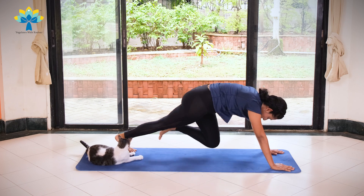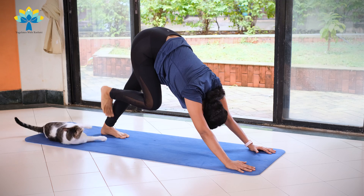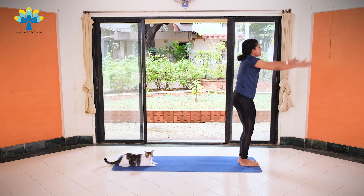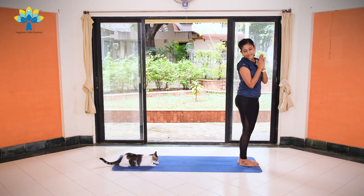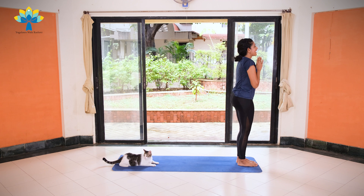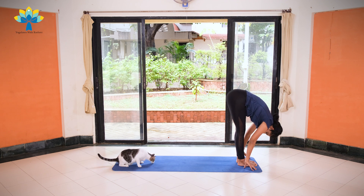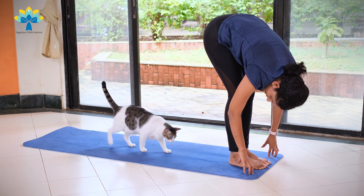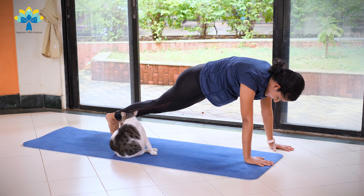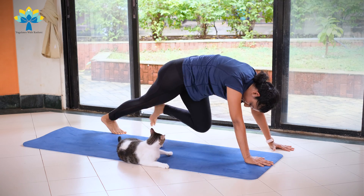Come back into plank. Exhale, knees down, chest down, chin down. Inhale, coming up into Cobra. Exhale, lift up into a downward dog pose. As you inhale, get your right leg forward. Exhale, left leg forward. Inhale, hands up, stretch to the back. Exhale, join your palms together. On the left side: exhale, palms together. Inhale, hands up, stretch to the back. Exhale, slowly bend forward and down. Once again we're going to jump back into a plank position — bend your knees, palms on your mat. Jump back into plank and again we're going to start jogging. Ten, nine, eight, seven, six, five, four, three, two, one.